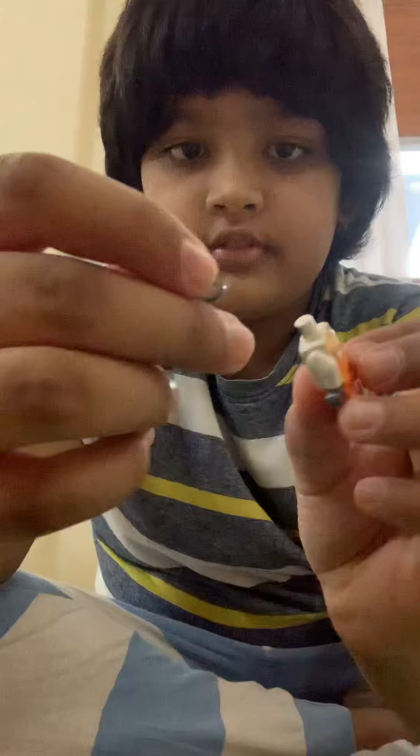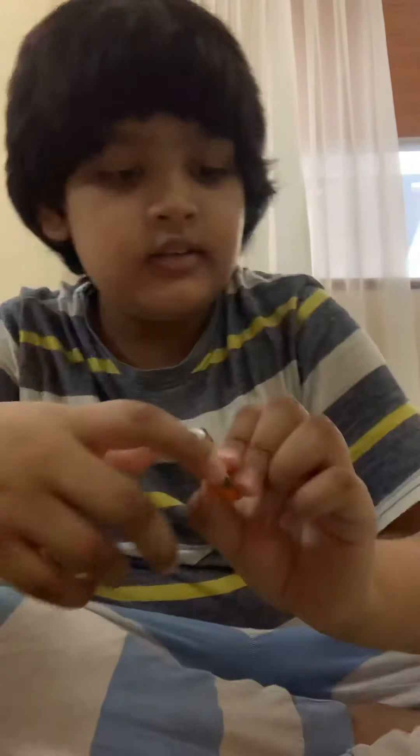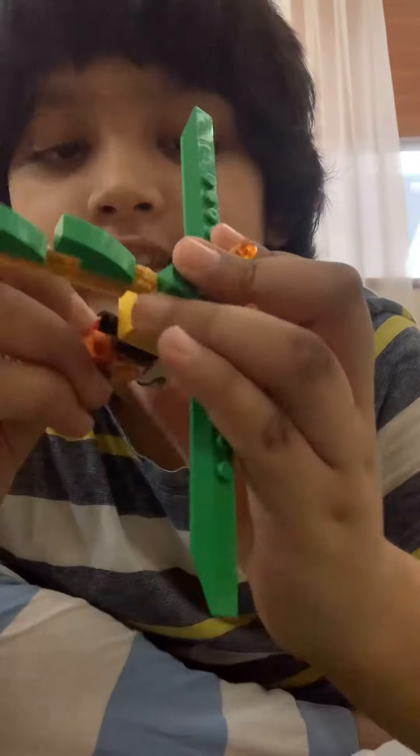Then you need to take this piece and your minifigure — you need to take its head off and put this thing on like this. Then you put the head back on, and you take the piece you just built and put it on here like that.